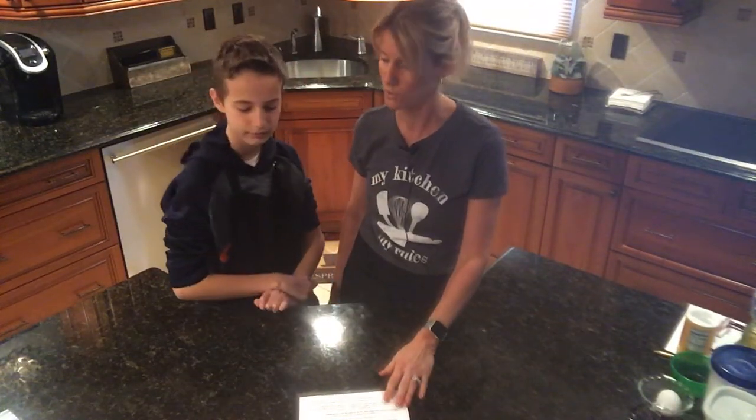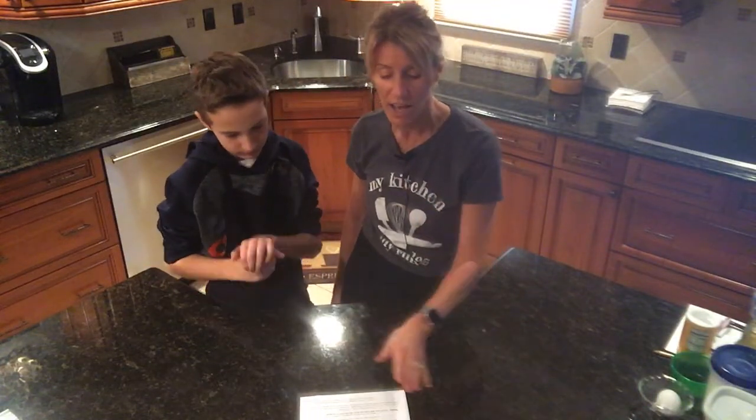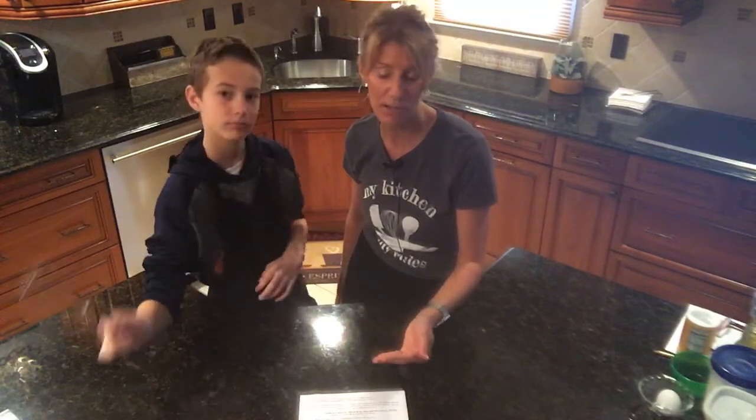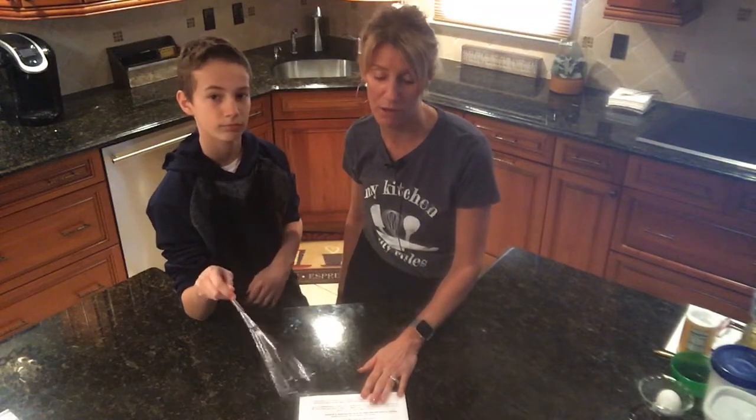We put our names on the line so we know what we're responsible for. I'm going to start with one egg beaten — and now I just remember what I was going to say. I will also attach the pancake recipe either in Teams or possibly on my e-board for you, in case you do want to prepare this at home.